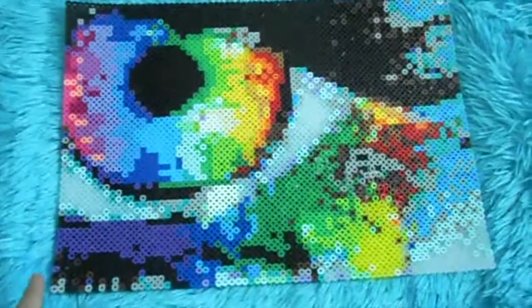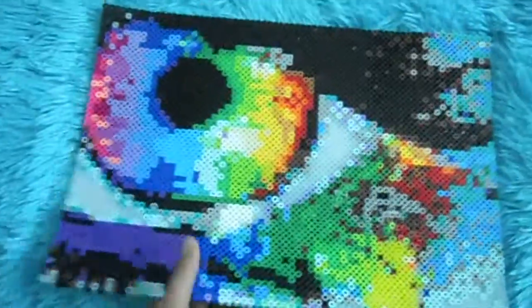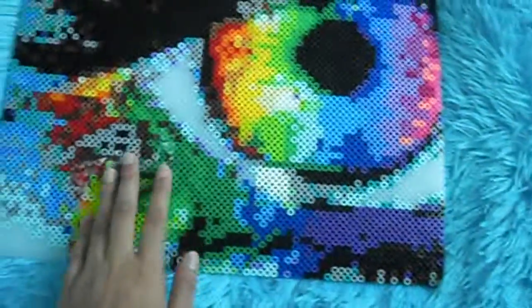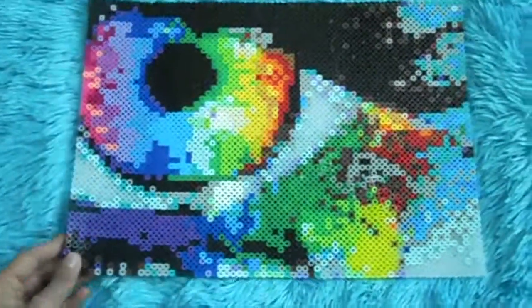I'm going to show you a design I did with this. This is the design I made from this pegboard. I found it on Google, so I didn't totally make this up myself — I just did it myself. I think it turned out really nicely, and I filled every single piece of the pegboard. There are some places where I kind of messed up and I had to hot glue the beads in, but that was because of ironing — that had nothing to do with the pegboard. The back is a bit flimsy, but that's because it's just so huge, and it could be the way I ironed it.